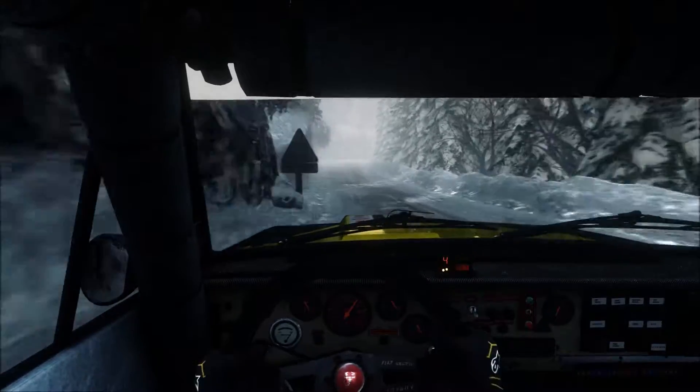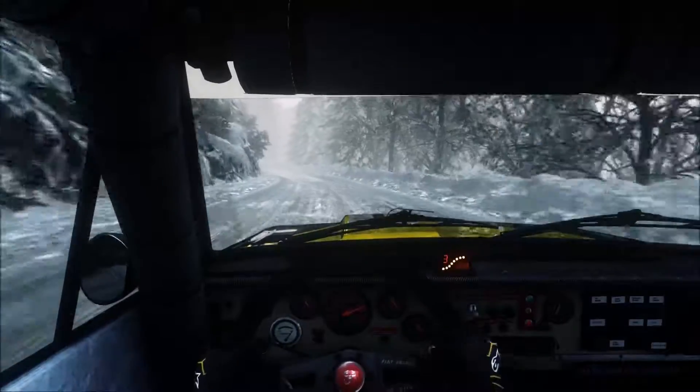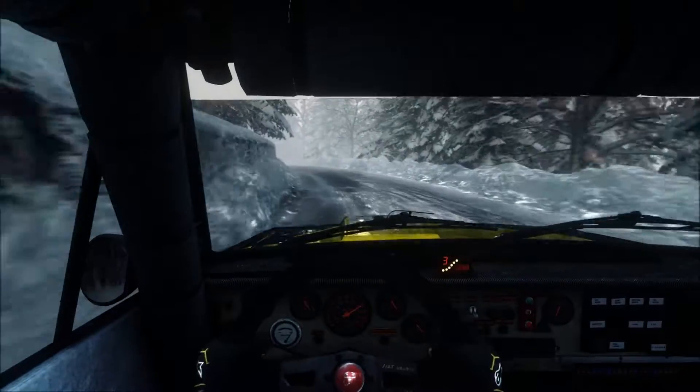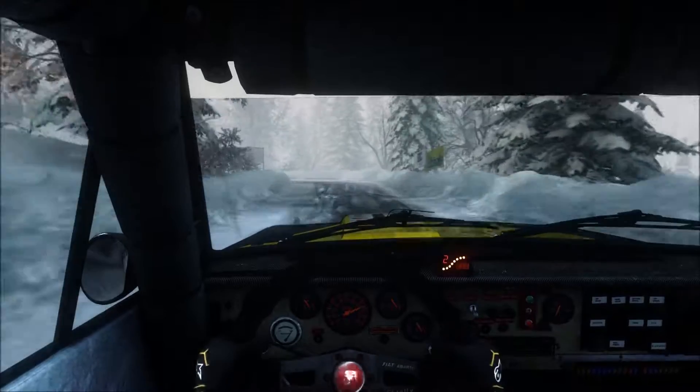Long and left 4, long, over crest, continue to 80, hairpin left, 60.